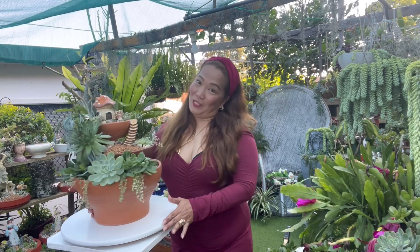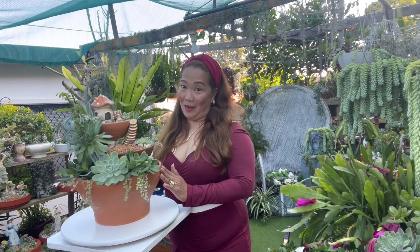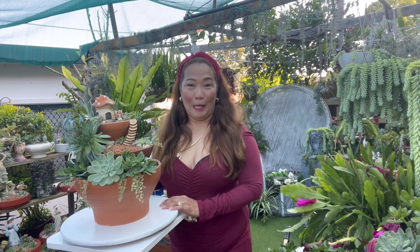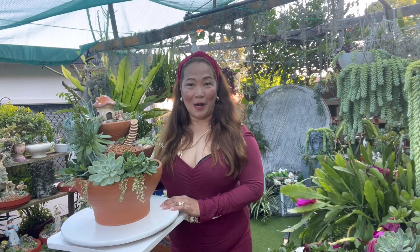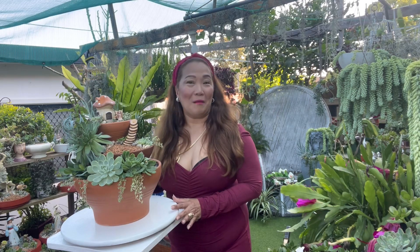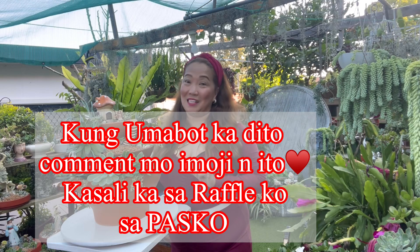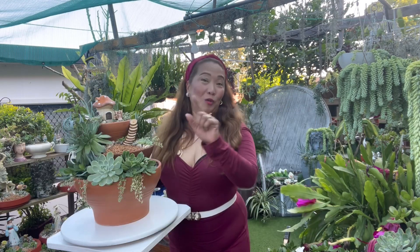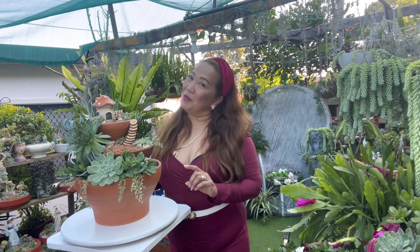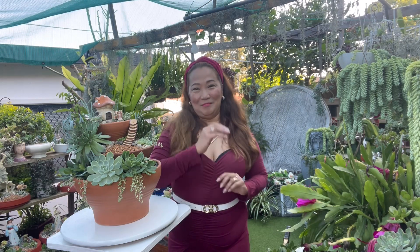That's all for today, guys, and I hope you learned something from this video. If you did, please consider subscribing to my channel and press the notification bell for more updates on my next video. If you like it, feel free to share it — I really appreciate that. Thank you so much, and always remember: you are wonderfully made, so be happy, be beautiful, and keep safe. More power to us, and God bless — bye!